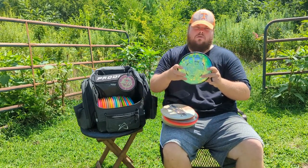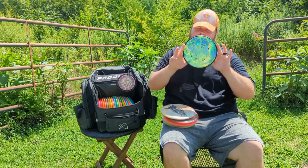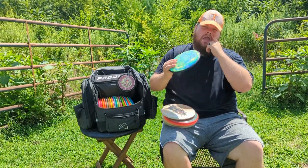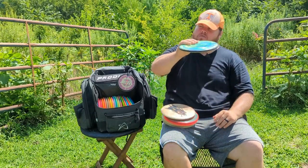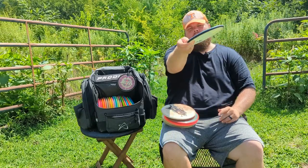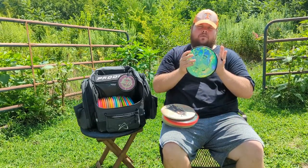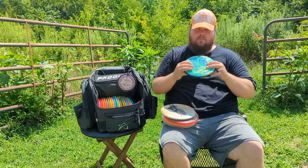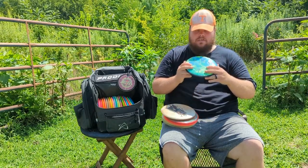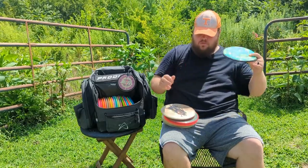For my mid-ranges, my most understable is this MVP Uplink — once again my son Braden dyed it for me and it looks super sick. If I throw it flat it wants to go to the right; if I throw it on a big turnover it just holds with the turn without burning. I love this disc and I've really been enjoying throwing it the last few weeks, getting a lot more play in my rounds.